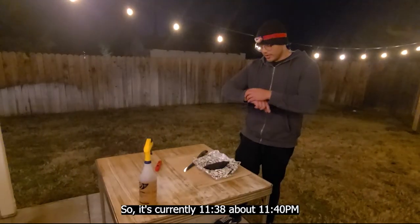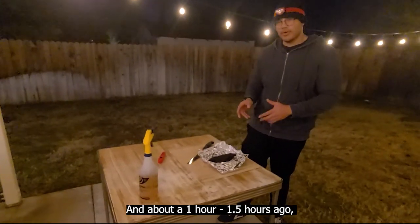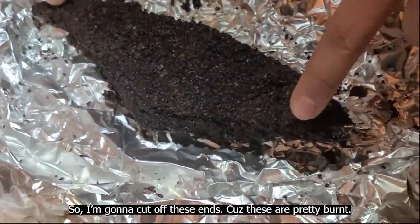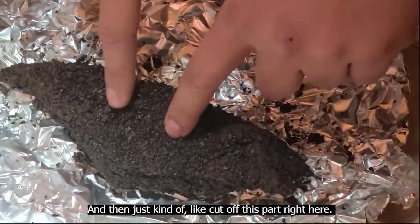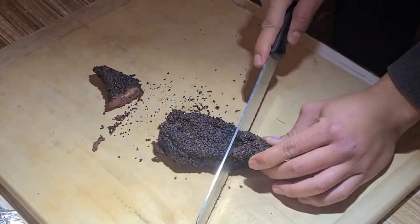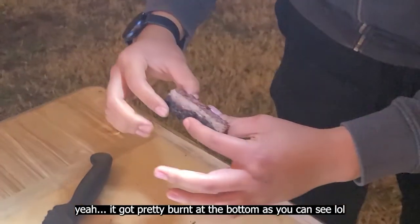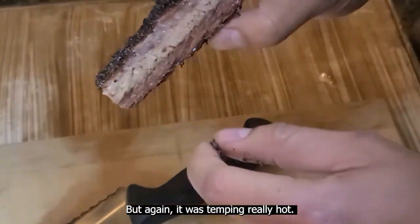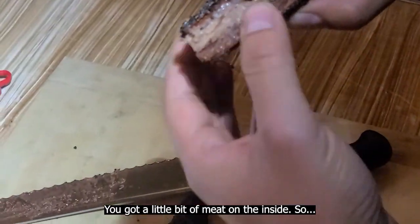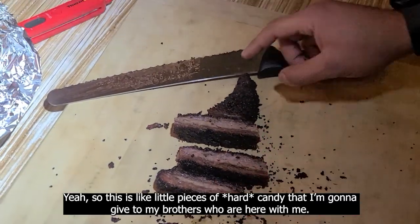It's currently about 11:40 PM. About an hour or so ago, brisket junior was looking really nice. I'm going to cut off these ends because they're pretty burnt and don't have a lot of juice, then cut up this middle part that's really soft and nice with the fat rendered down. It got pretty burnt at the bottom as you can see, but at least this top part is nice squishy fat with a little bit of meat on the inside — just like little pieces of candy that I'm going to give to my brothers who are here with me.